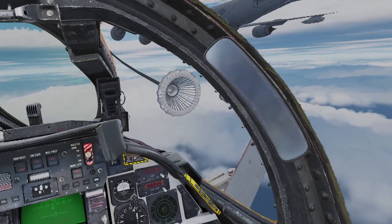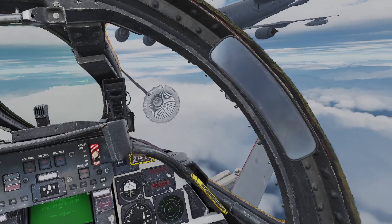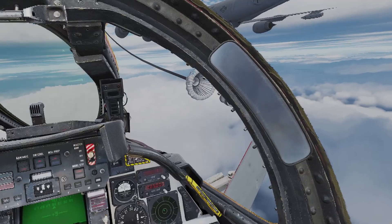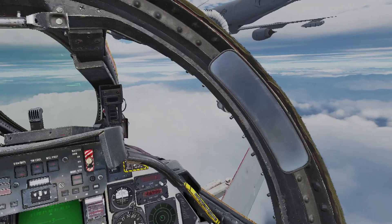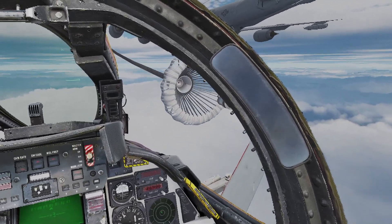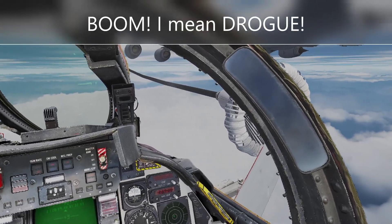Just a bit to the right. Just a bit to the right. Contact. Okay, cool. We're taking fuel off.